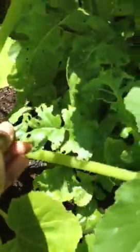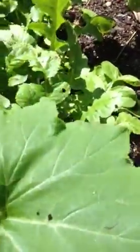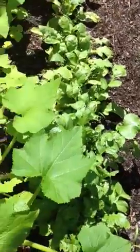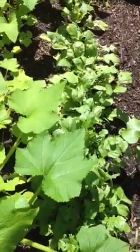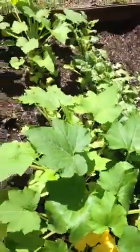As you can see, my radishes — something is really eating them up. There are a lot of bugs on them. I'll be researching it, and if you guys have any insight on it please let me know, because they're being eaten up pretty well.